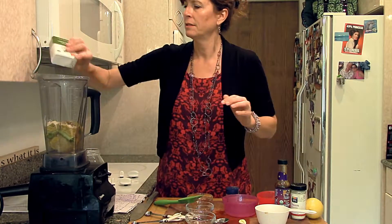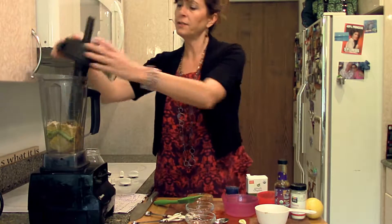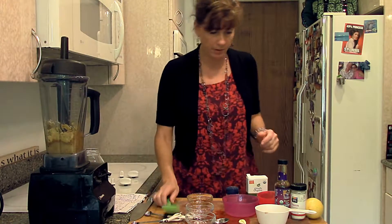We'll put in a little bit of salt and a little bit of pepper and blend. We want a fat-free salad dressing — there you go. Oh wait, I forgot I need about a half a cup of water.